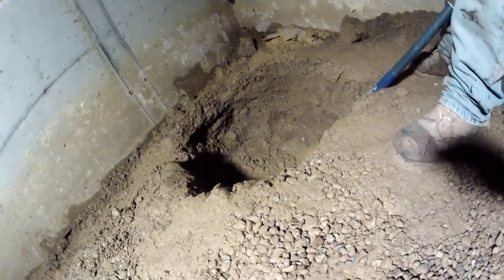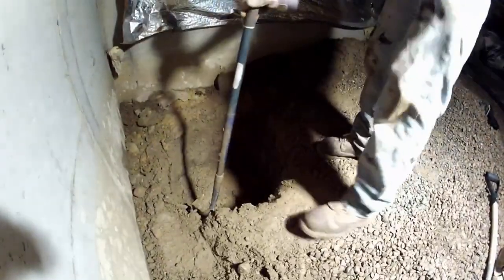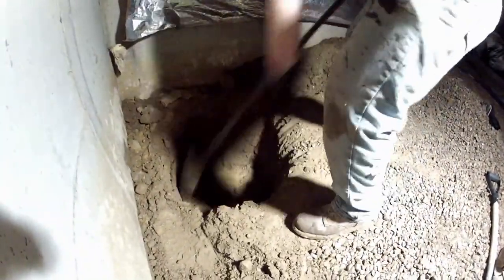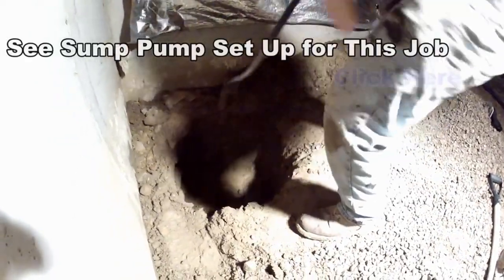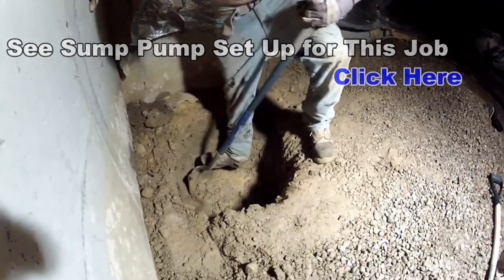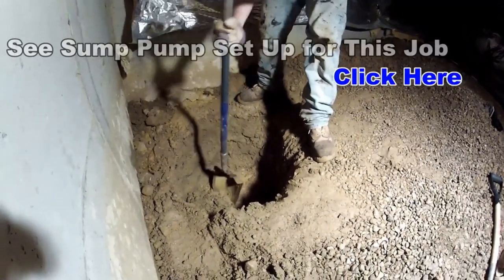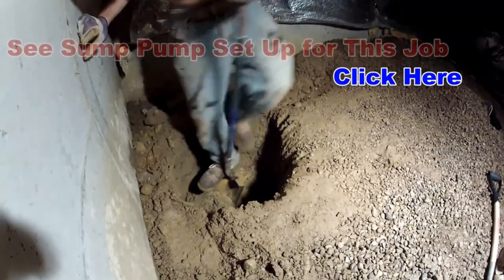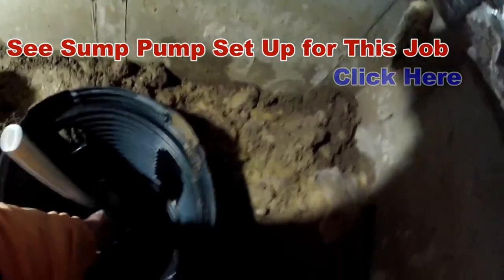We've got a pretty good hole started here and we're going to make it a little deeper and a little wider. You can see the sump pump set up for this job from the day before — we actually set the pump up and plumbed it the day before bringing it down into the crawlspace.